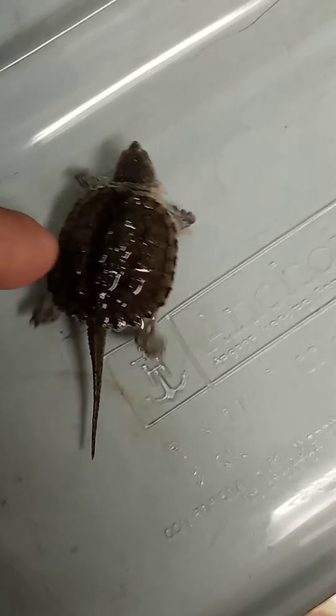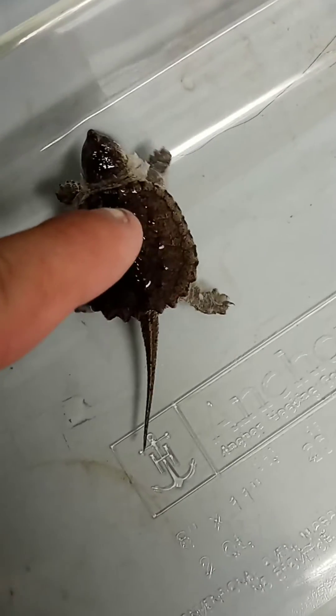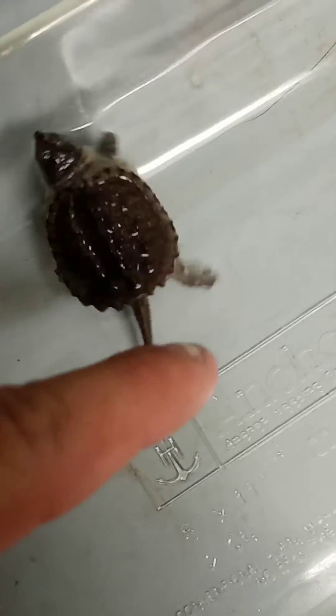I'm trying to save this little guy. You can see he's got a skin fungus problem — his skin's peeling off his entire body, his arms, his neck.